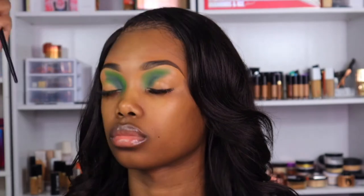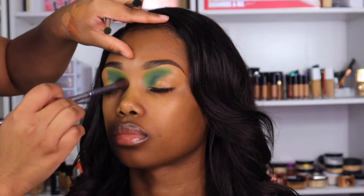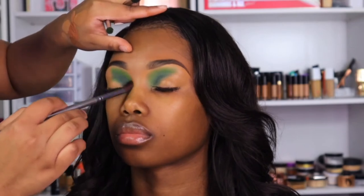Now we're going in with a large fluffy brush just to blend everything together. I typically only do this in the inner corners towards the nose and also when I feel like I'm blending too far up to the eyebrow — it gives me a more buffed, blended look and it's not so harsh.